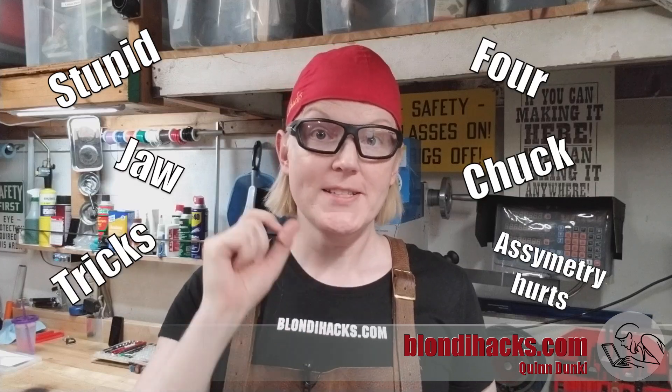Hello Internet, my name is Quinn and this is Blondie Hacks. This is Tips Blitz 2019, a group YouTube machinist collaboration started by Emma's Spare Room Machine Shop, so you should check out her channel. The idea is that we all make quick videos about different things that we do in the shop — little tricks that make our lives easier — and we share them all with the hashtag Tips Blitz 19. Go ahead and click that hashtag down below to see all of the collaborators participating in this project, and I am going to do stupid four-jaw chuck tricks.